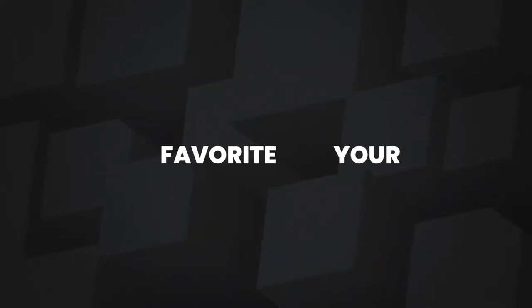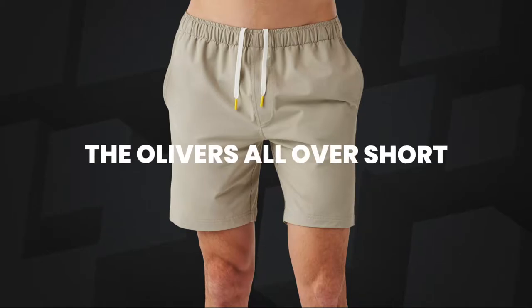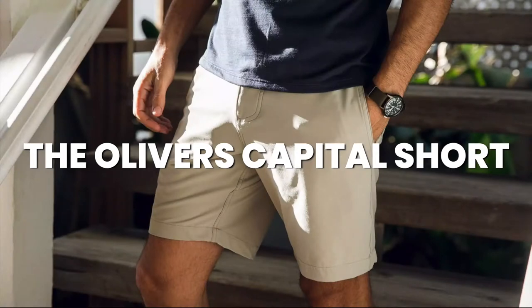What would happen if your favorite pair of khaki shorts combined with your favorite pair of athletic shorts like these Oliver's All Over Short? Well, you would get the Capital Short. Let's dive in to our full review.